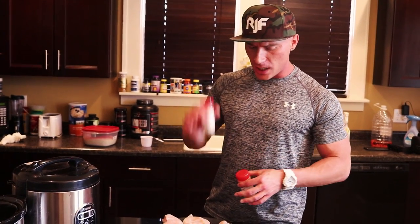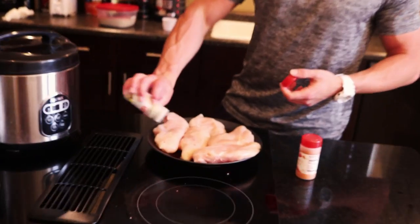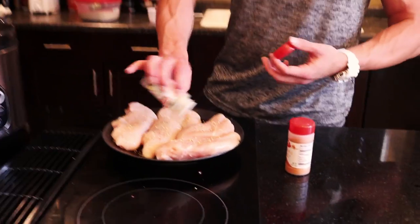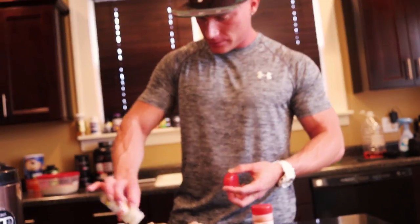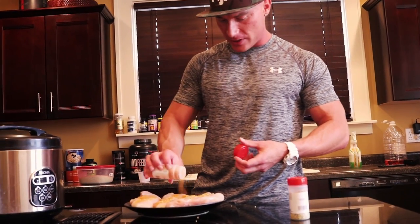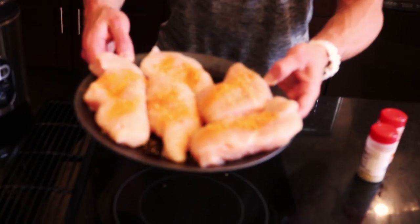Now let's season the chicken. I just use lemon and pepper seasoning and some seasoned salt. A lot of people might worry about the sodium, but if you're drinking a gallon to a gallon and a half of water a day, this sodium isn't going to hurt you — there's about three times your daily sodium in a Big Mac. I like to season each piece individually rather than adding it in the crock pot, where it would just sit on top and not coat each piece.